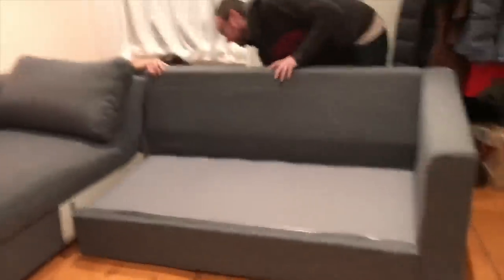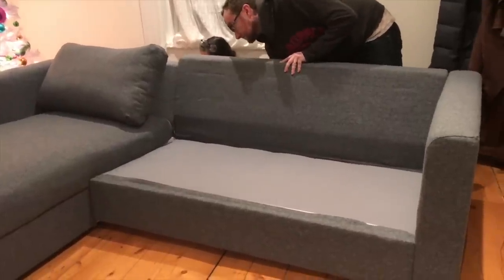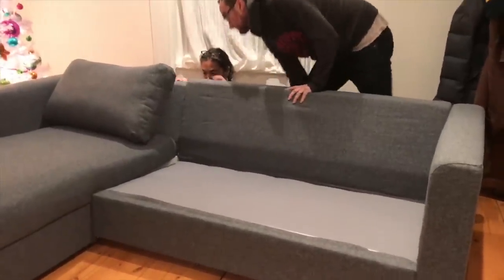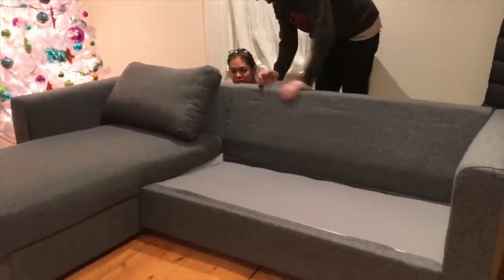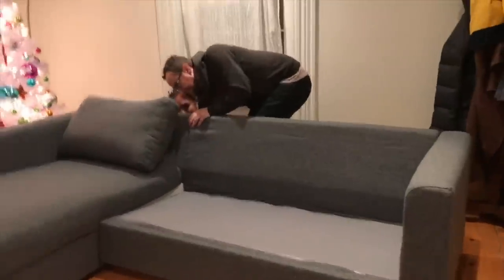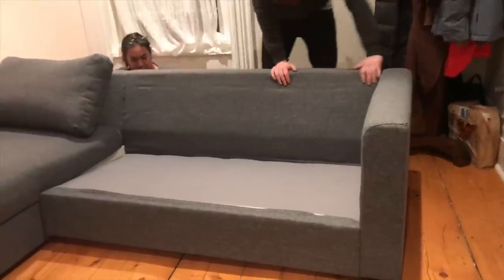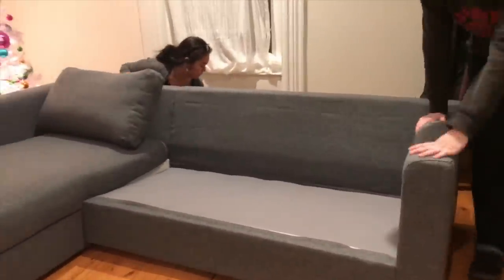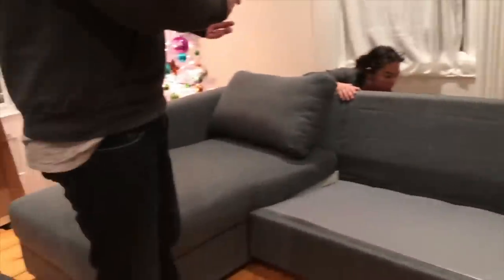The Vimle is finally coming together. It's in — it just needs to drop flush. That's probably the trickiest part of the whole assembly. Now we've got a couple of cushions and we're done.